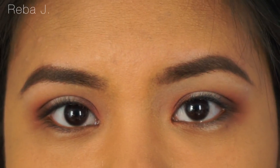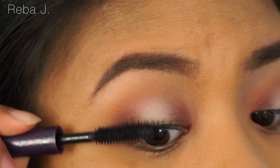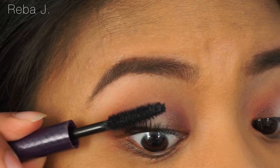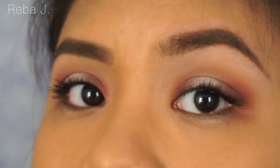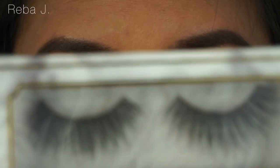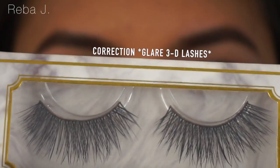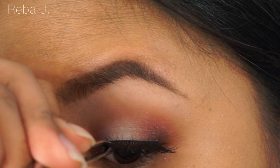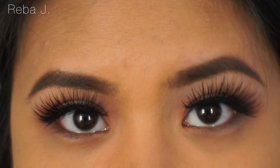Today we're going to be using Lash Labels Daydream Lashes. So here's the finished look for the eyes.